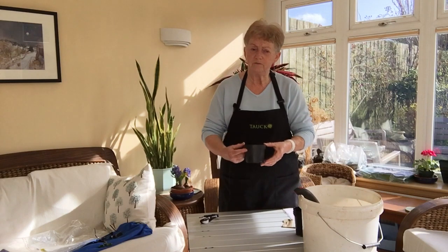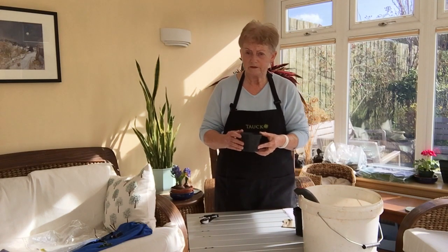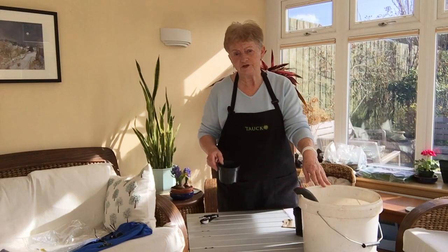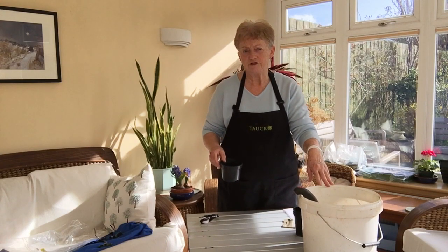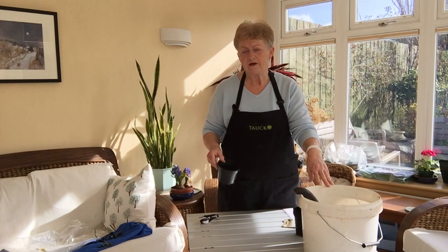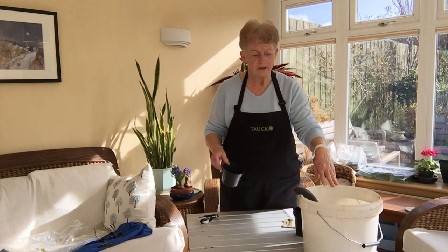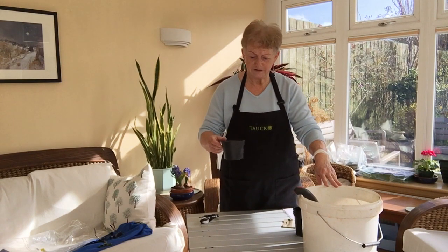So the first thing I'm going to do is put some compost into the pot. The compost I'm using here is a mixture of ordinary potting compost that you get from the garden centre and something called vermiculite, which you also get from the garden centre. It's a naturally occurring mineral that's treated so that it actually makes very good seed compost. I have a mixture here and I'm going to fill my pots with it.